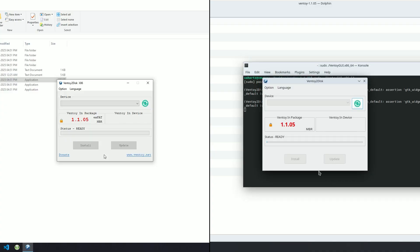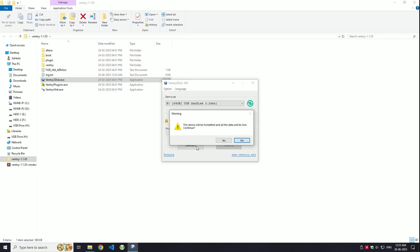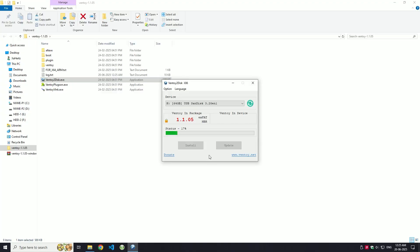This will open the Ventoy interface. Now, plug in the USB drive you want to use. If it doesn't show up, try refreshing the list. Once it is detected, click install. Keep in mind, Ventoy will erase everything on the USB, so make sure to backup any important files first. Then just wait a few minutes for the installation to complete.